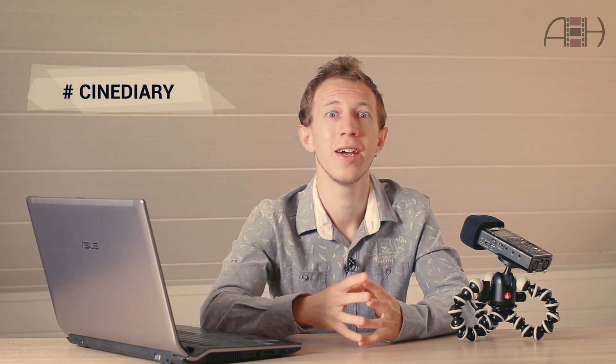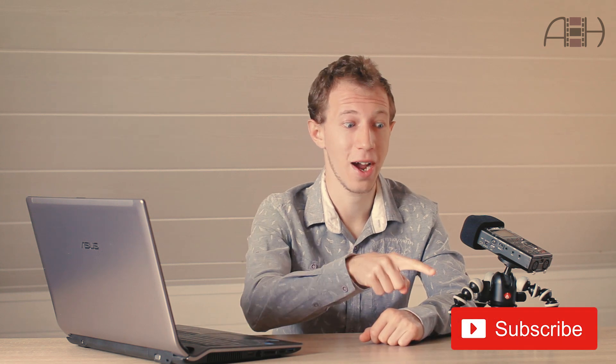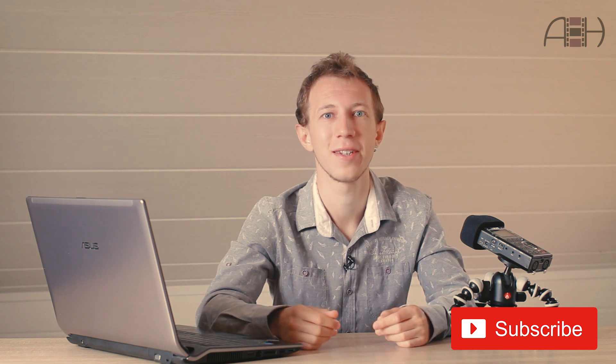Hi guys, my name is Anton Humala and with this exciting second issue of my cine diary I continue sharing lighting setups from real TV and film sets I've worked on. You can find the previous video where I break down the process of shooting an extremely low-budget commercial here, and if you like these videos please don't hesitate to drop a like and subscribe to support my channel and help me produce more content like this in the future.